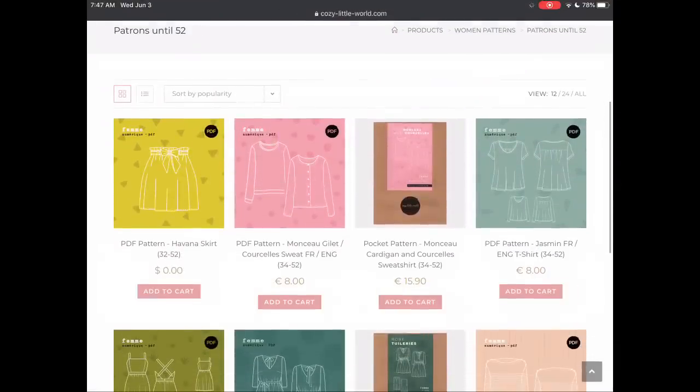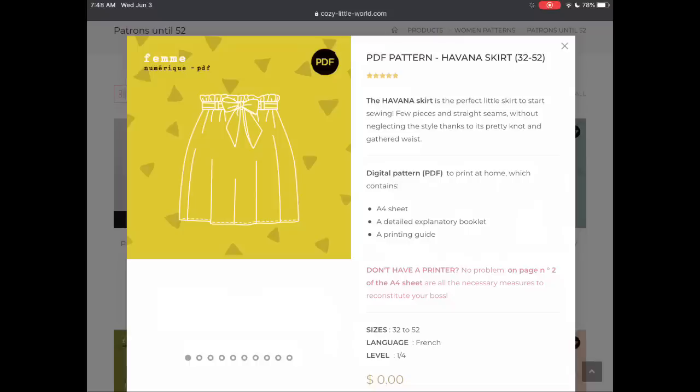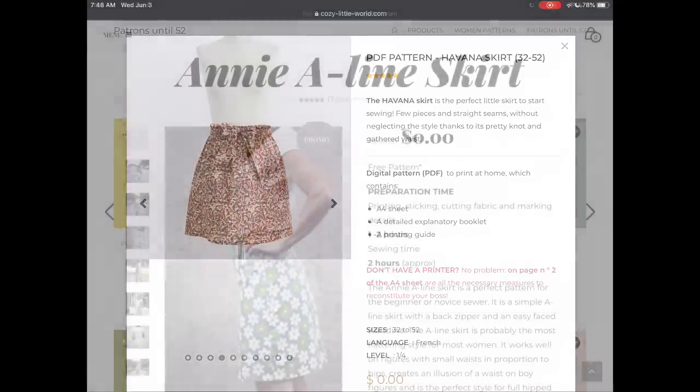Cozy Little World has the Havana skirt. The fun thing about this one is that if you don't have a printer, they will show you how to draft it based on your measurements. So if you prefer to have a printed pattern you can, but if not, you can draft it.